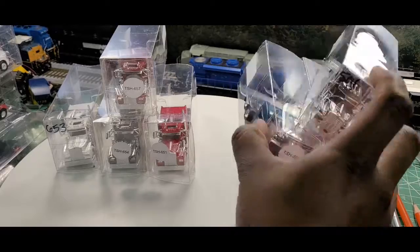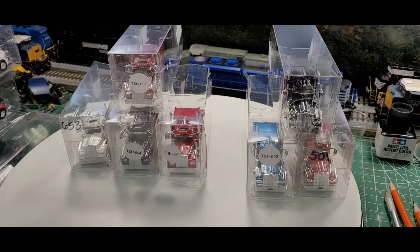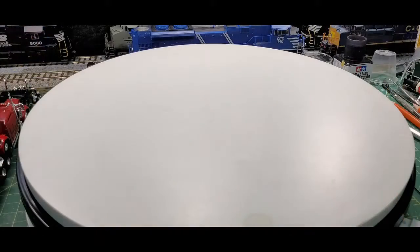Now this is the reason why we bought so many trucks, because I just can't have a lot of bobtails just running around my layout. So I'm going to start off here with a first trailer.